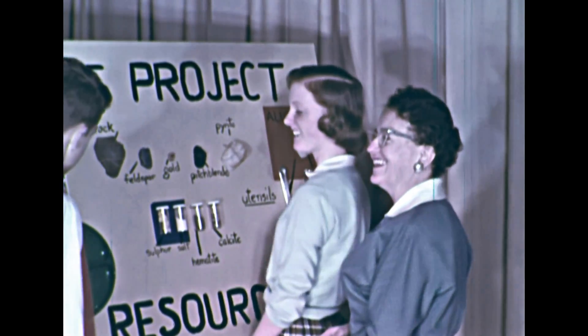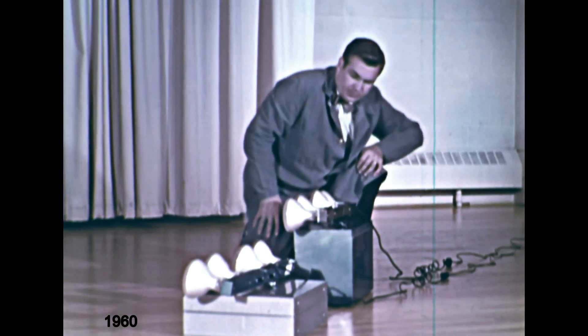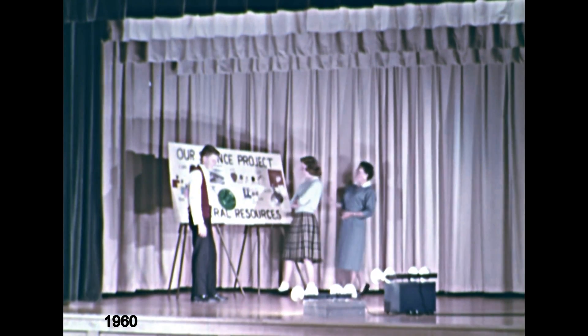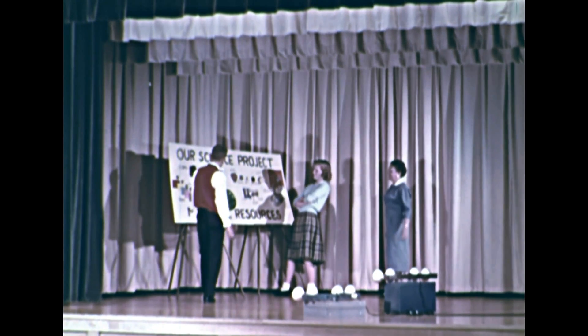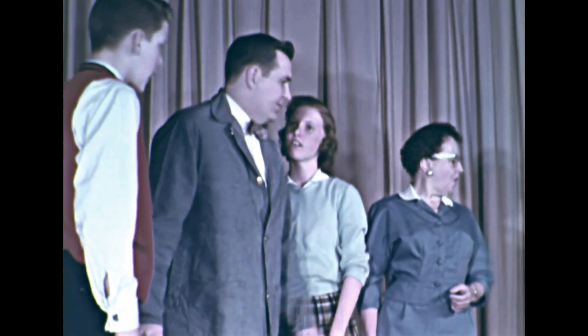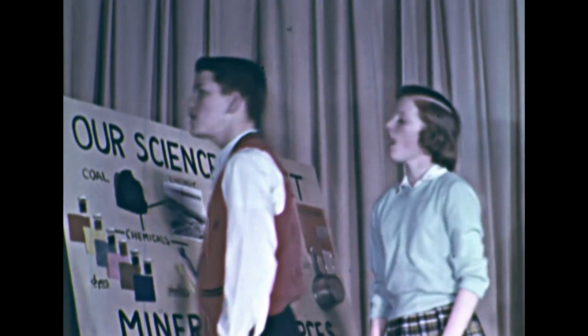The display is just about complete for tonight's parent-teacher meeting. Mr. Peterson is ready to turn on the lights. There are the lights — but what happened? The lights have gone out. Perhaps there are too many lights connected to one outlet. Mr. Peterson will check to see. Barbara and Jimmy are interested too.